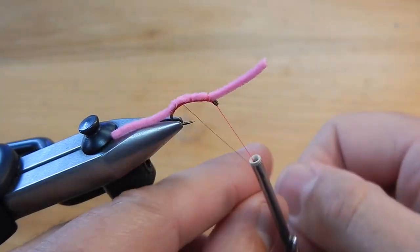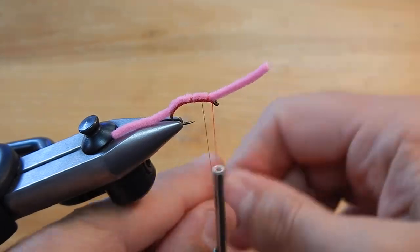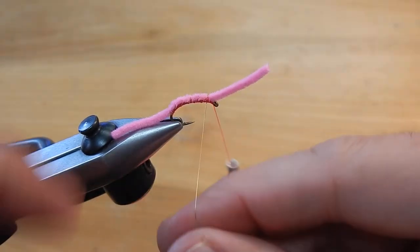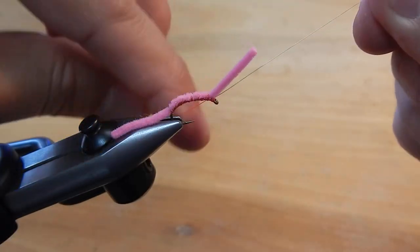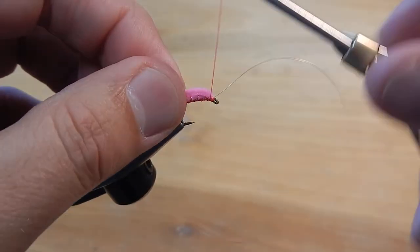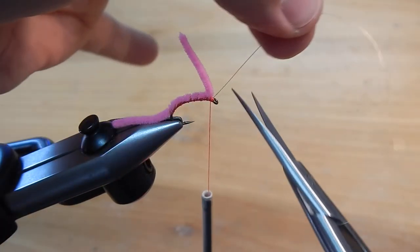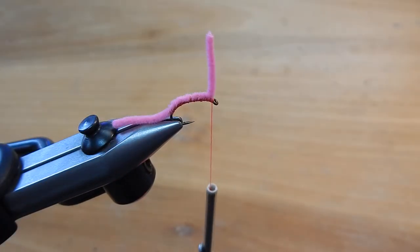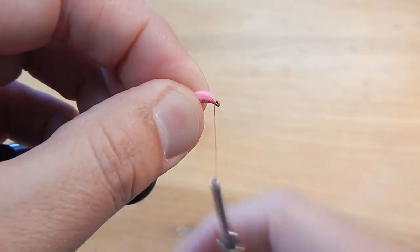We'll spiral that gold wire forward as a ribbing, go ahead and tie that off, cut that, and push that little piece of wire down.